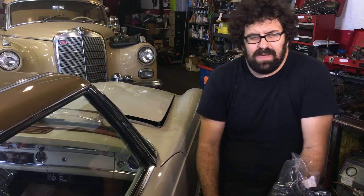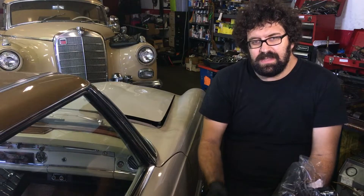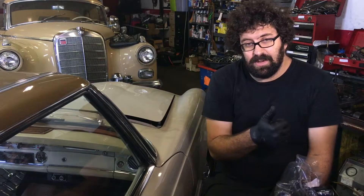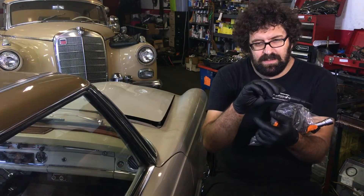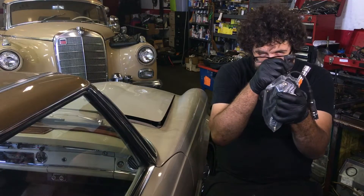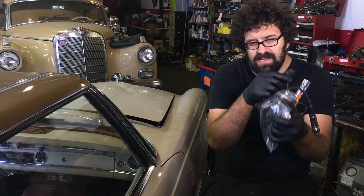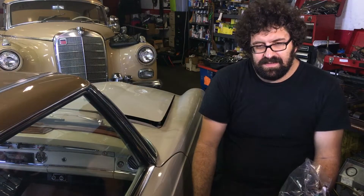Originally these came with a beautiful Bakelite resistor, and those are still available. So if you want a set of original spark plug wires on your Mercedes 250, 280, or 230 SL — or any six-cylinder Mercedes from the era — you make them. Mercedes still sells all the parts you need: the copper ignition cable, the end resistors for the spark plug, and the resistors that go in the cap. Without even a soldering iron, you could put all this together yourself.